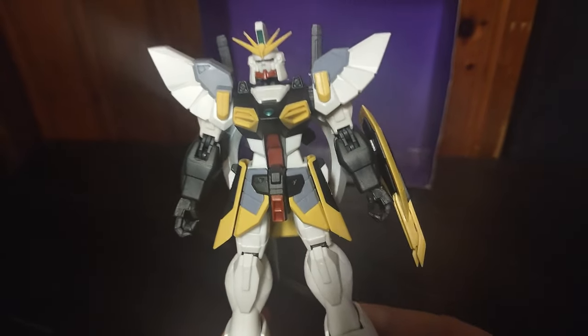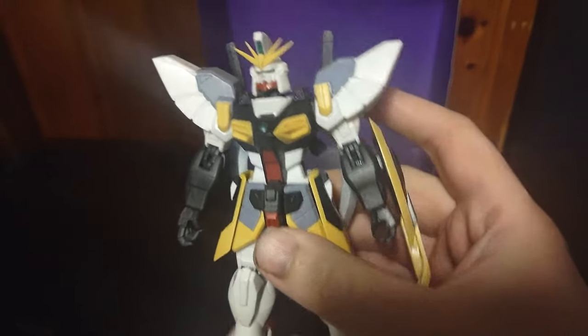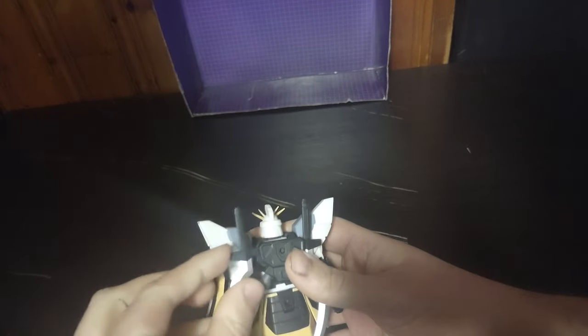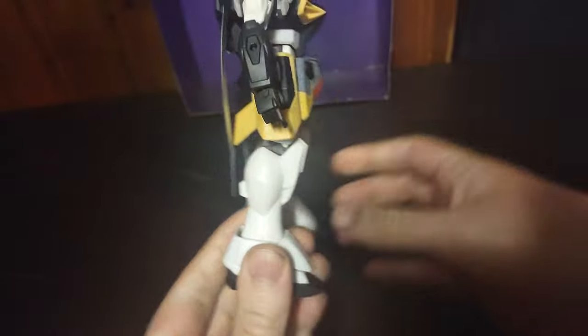Let's look at the figure itself up close. This is really well sculpted, really well painted. It looks like it just came out of the 1995 anime. This Gundam is so cool. You can see the swords can store on the back, which is nice. The legs are really well sculpted. Arms are really well sculpted.